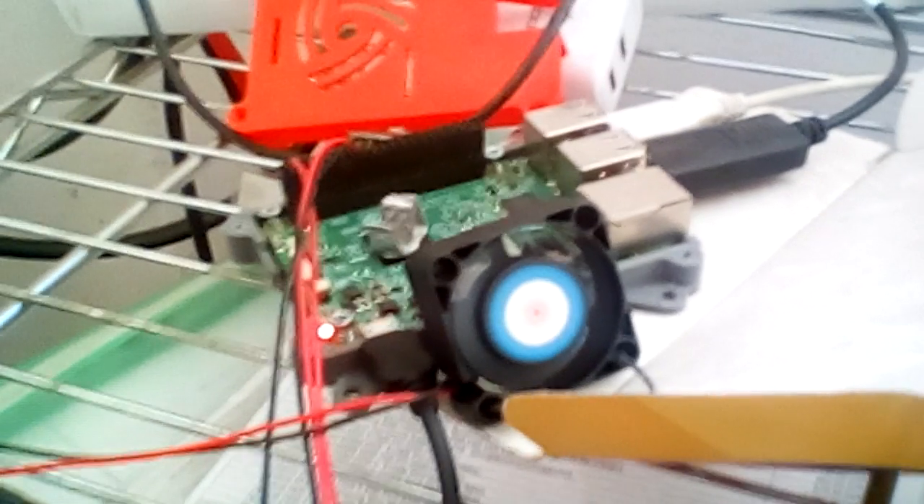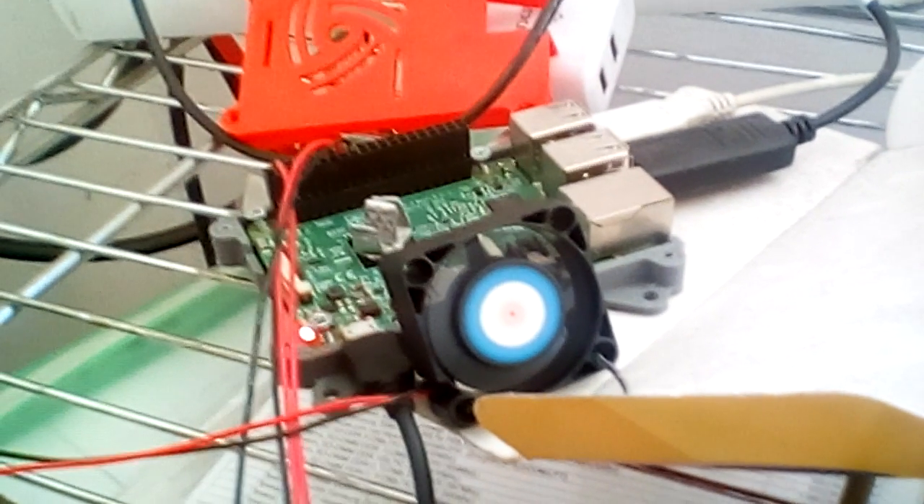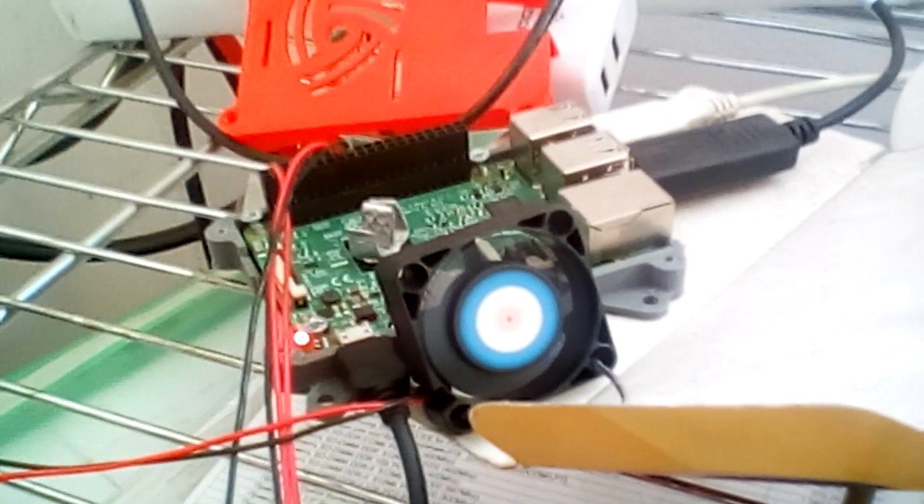This installation allows us to run multi-thread CPU loads with low temperature. Thank you for watching.